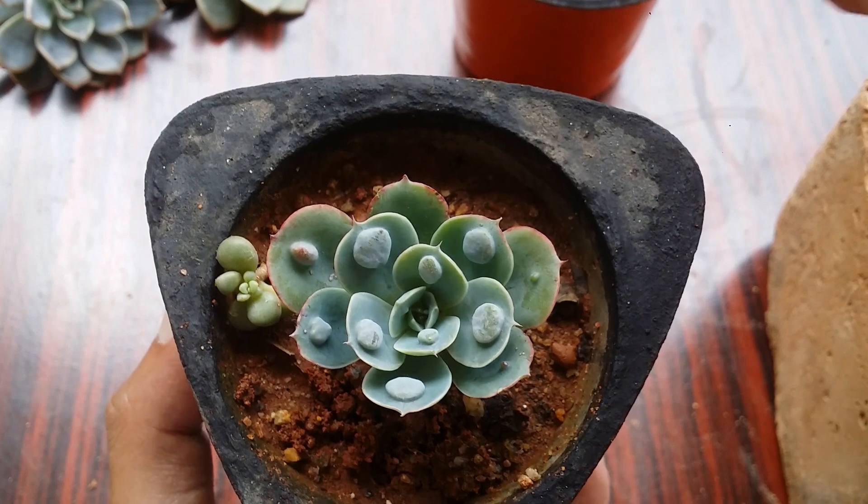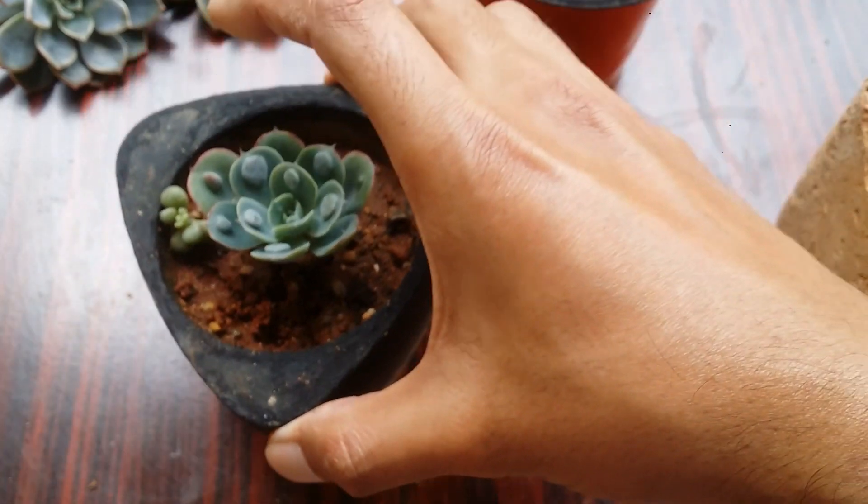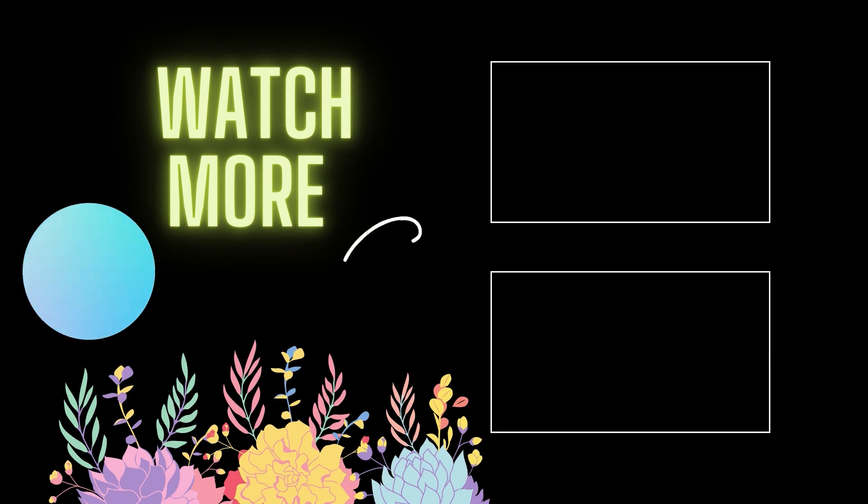That's it for today. I hope this video was helpful. If it was, please hit the like button. If you're new to my channel, please consider subscribing. Until then, take care, stay safe, and keep propagating.